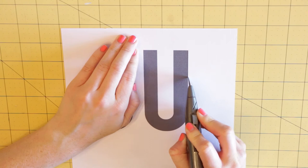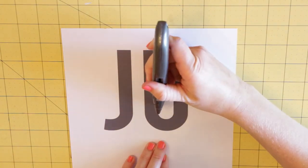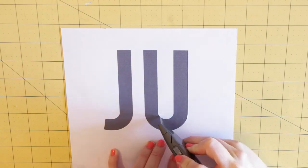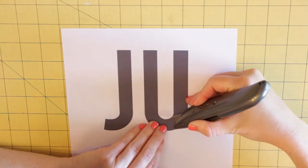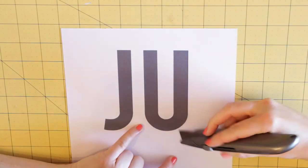Using the exacto knife, cut around every letter. Once you've cut out each letter, piece the stencils together using tape to create your phrase.